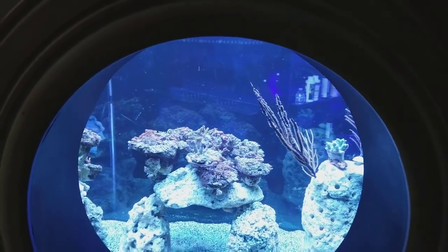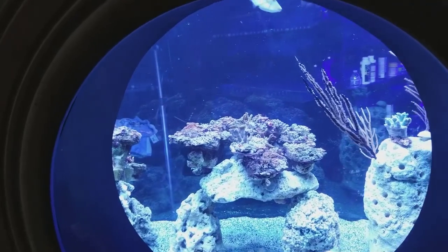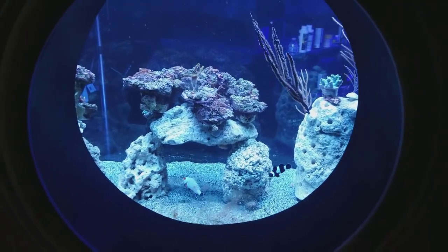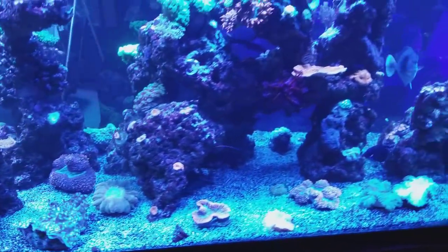This is the porthole tank — the new predator tank that's in progress and has been slowly being built. I did put some new corals and rock in there just to give it a look until I can move forward with the rest of it.